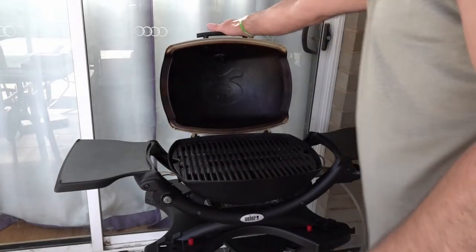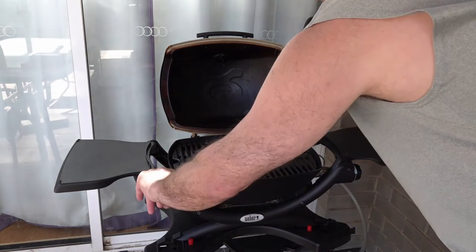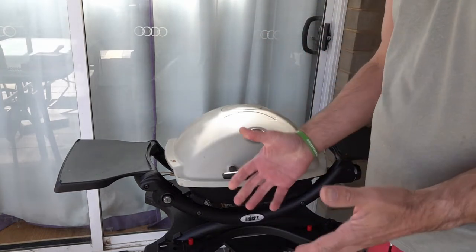Before we start, what we're going to do is preheat our Weber Q for a 10-minute preheat. We'll quickly zoom in and I'll show you how to set it up. Lift the lid, make sure your gas is on, turn it on high, light it, and lower that lid and leave it for a 10-minute preheat.